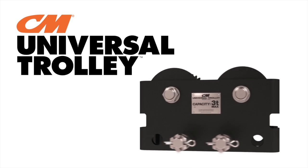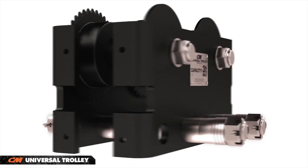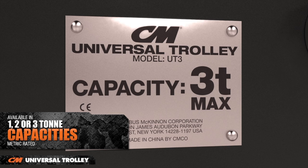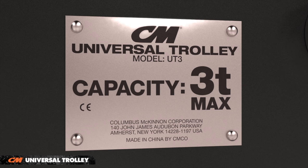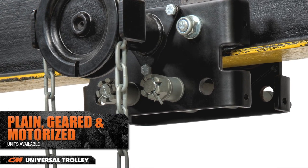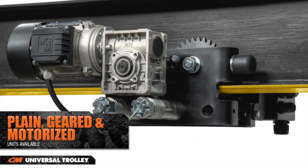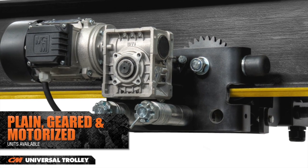Introducing the CM Universal Trolley from Columbus McKinnon. With 1, 2, and 3 ton metric rated capacities, the CM Universal Trolley is available as a convertible plain unit, a geared unit ideal for precise hoist positioning, or a motorized unit perfect for applications requiring high cycling and long distance hoist travel.